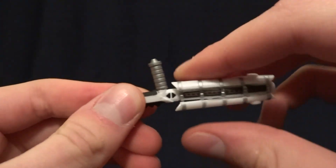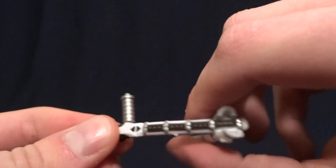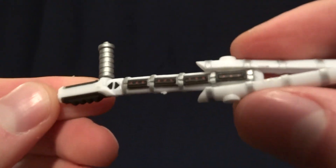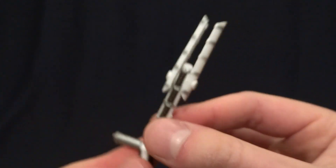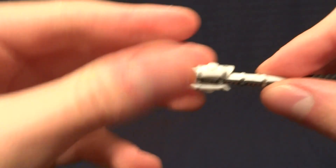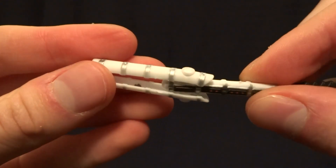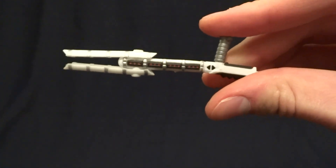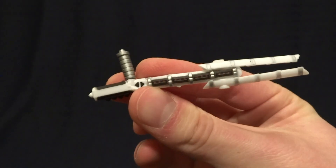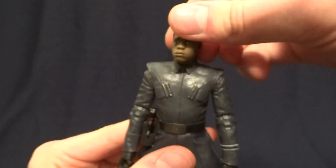His final accessory is this riot baton, and this is different from the one we've seen before because it is articulated — it folds into the closed position and into the open position, and it's nicely detailed. One complaint I do have is that the little pieces out here aren't as secure in the attack position as I would like them to be, but that's just a minor complaint because it's a pretty cool accessory overall.